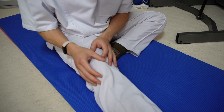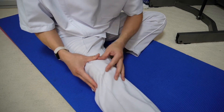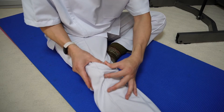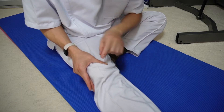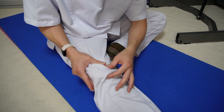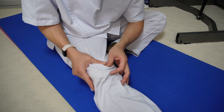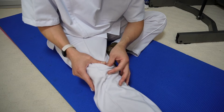Now let's stretch the patella part. Push your patella downward and a little bit outward, this way. You can stretch the inside muscle attached to the patella. We need to hold this stretch for 30 seconds to feel the effect.